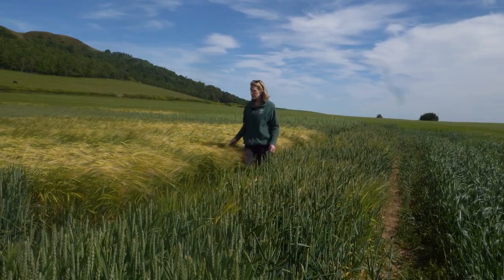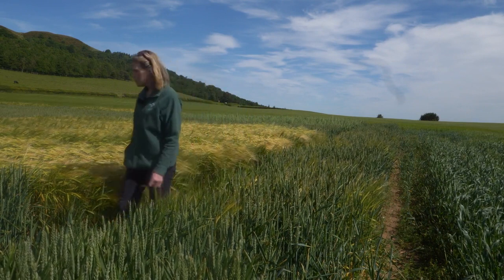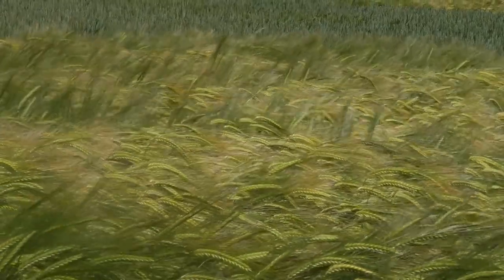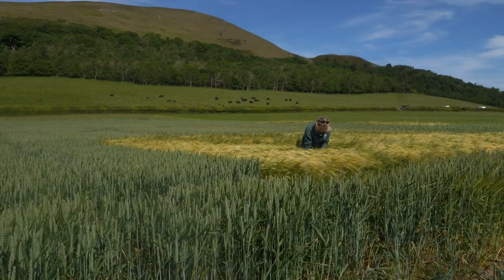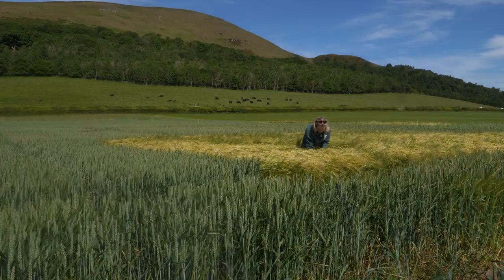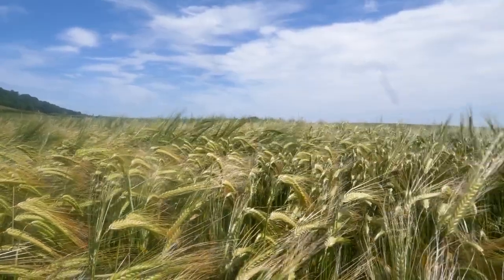We're standing beside the winter barley at the moment. Winter barley is clearly coming up to harvest now, beginning to ripen off nicely. Really it's about thinking about the varieties that you might be drilling for next year and the seed treatments as you begin to order in seed. The crop has had quite a good time of it throughout the country — they're looking well, with very low levels of disease. The one here has a low level of mildew but nothing that will take much off yield at this time.